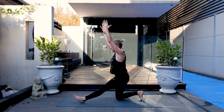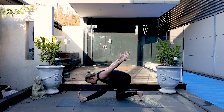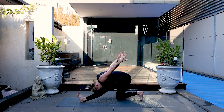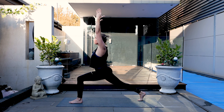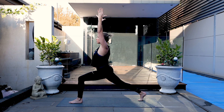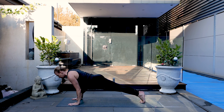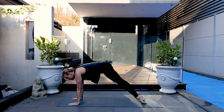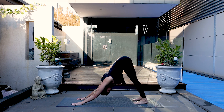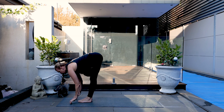Rock back to half Hanuman with airplane arms. Sweep the arms up and forwards by the ears, and press up to crescent lunge, really engaging the core. Frame the front foot and step back to plank. Weight goes forward, moving through chaturanga to up dog. Exhale, downward dog. At the end of your exhale, walk your feet forwards. Half lift and lower. Inhale, rise up.